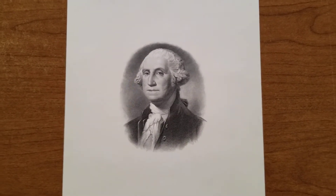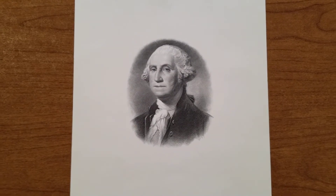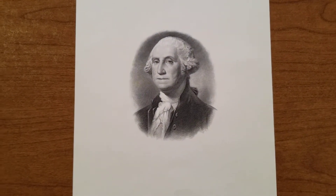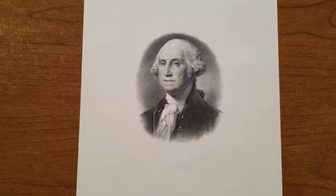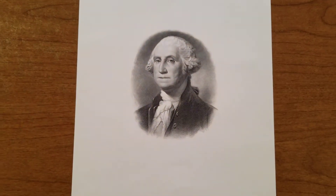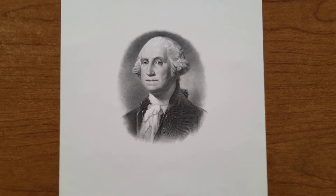They sell these on the US Mint's website. I'm not sure how old it is because they change up the designs once in a while, and the envelope it came in has no date on it. But be that as it may, it was only a couple bucks and I really like it.